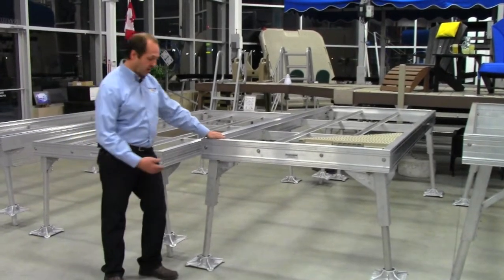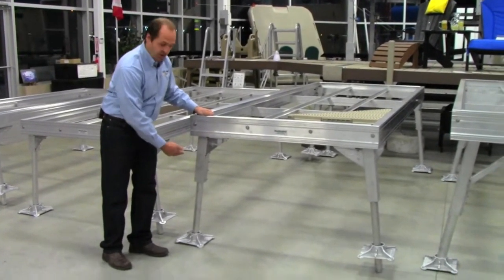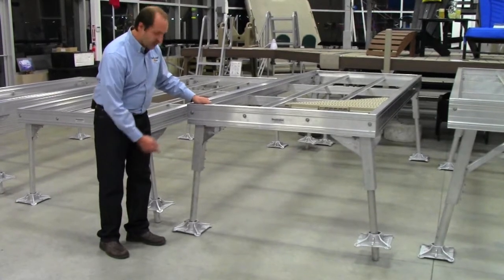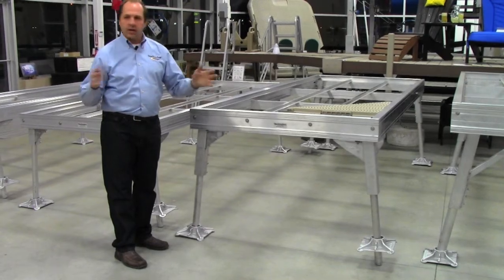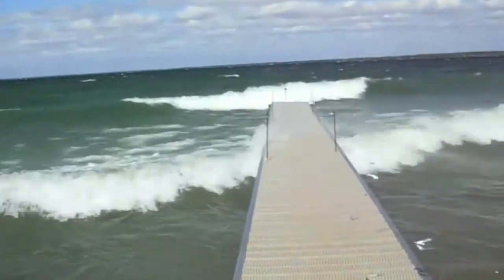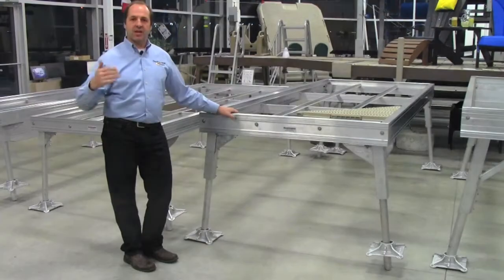What's unique about Dock in a Box systems is the angled legs. On the heavy duty system we have a seven degree angle leg, and what this does is give you extreme rigidity so you're not going to have a wobbly dock.